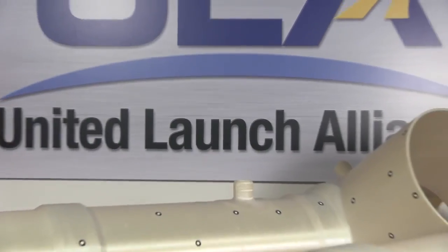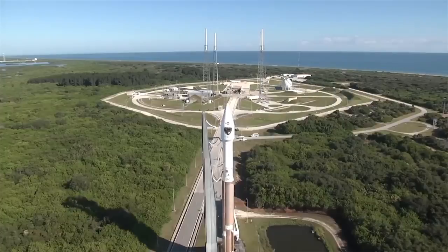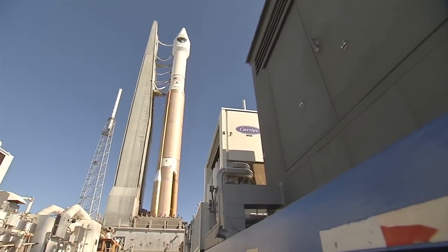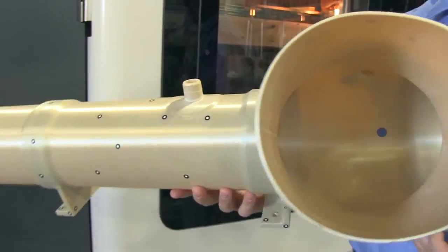Additive manufacturing adds a whole different facet to the design process. What you can do is basically build really complex geometries and we can reduce our weight, which is really important in the disposable launch vehicle business. In a lot of cases, because we do have the ability to use this high strength thermoplastic, we're actually replacing a lot of metallic applications with plastic applications because it's substantially less expensive.